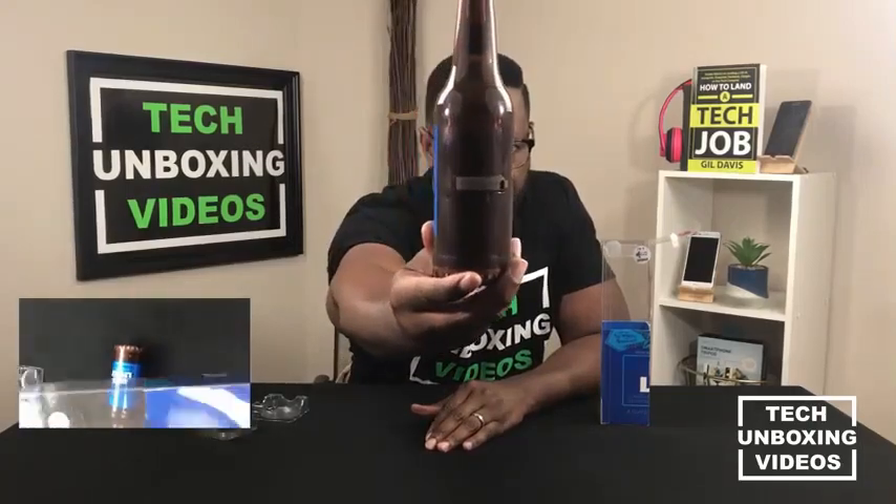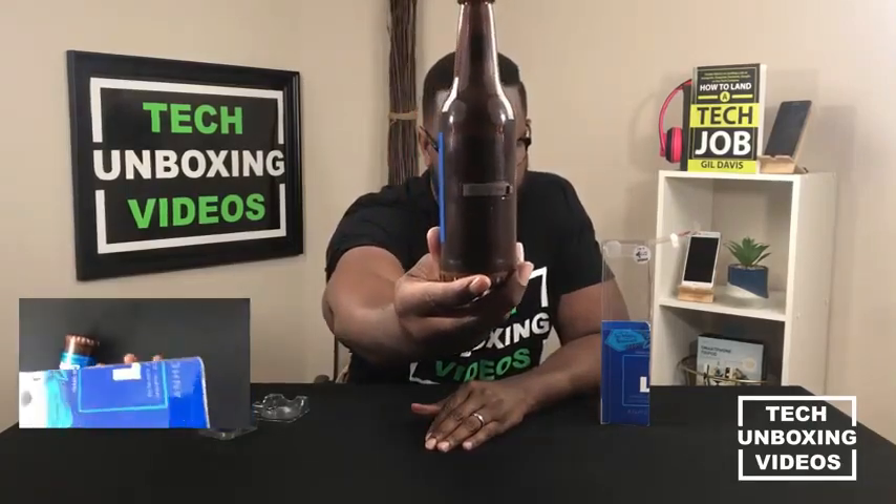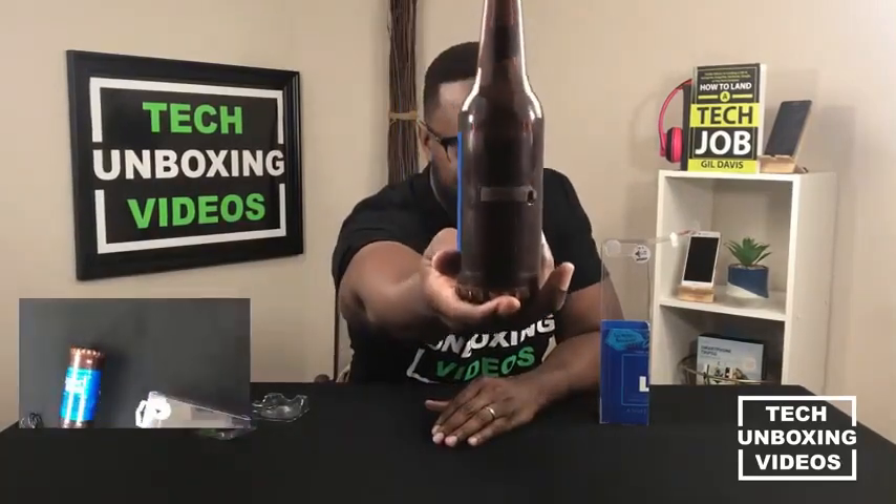Right here on the back you would see the auxiliary port, the on/off button, and then there's one more button — the USB button. Again, this looks just exactly like a Bud Light beer bottle.